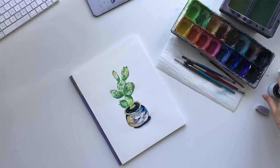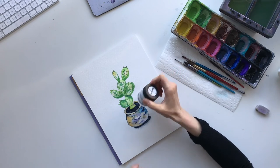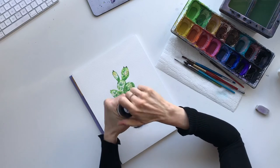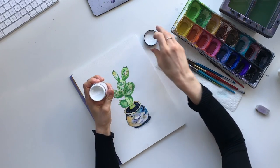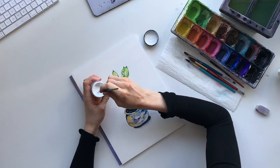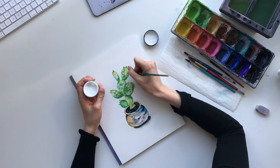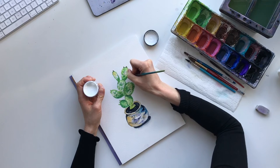Now that all the green is dry, we're going to add those white dots. I like to use something called poster paint - it's nice and thick and goes on quite opaque. So basically, over top of all the green, we're going to add little white dots. This can take a little bit of time. The green represents the shadow underneath the white dot.